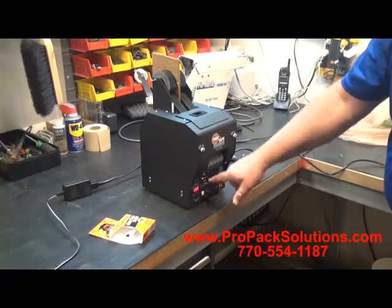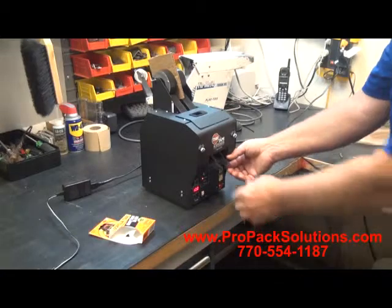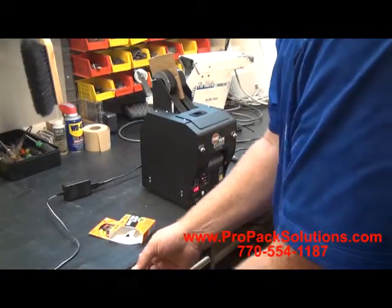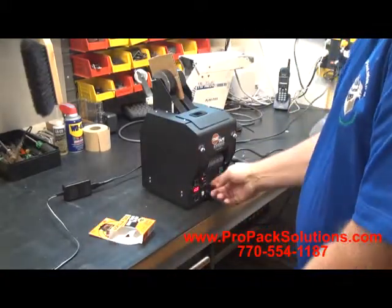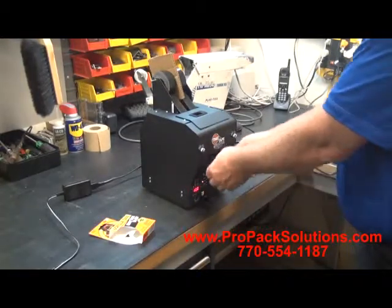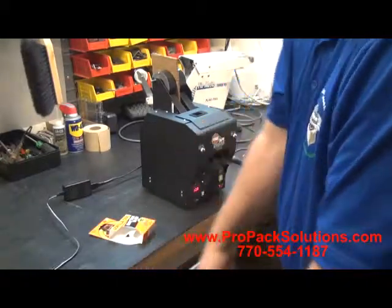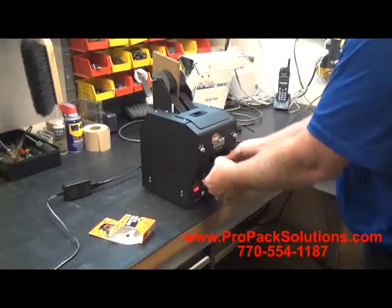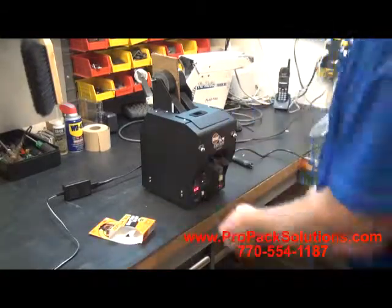We have two rolls set up. It's set up to dispense 10 centimeters and it's dispensing two pieces at once. We'll flip it to automatic, and we're getting an automatic dispensing of two pieces.